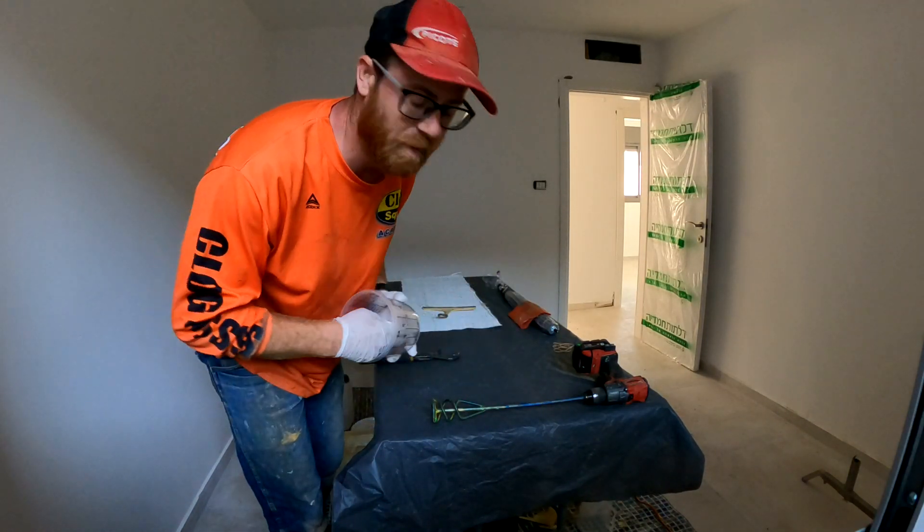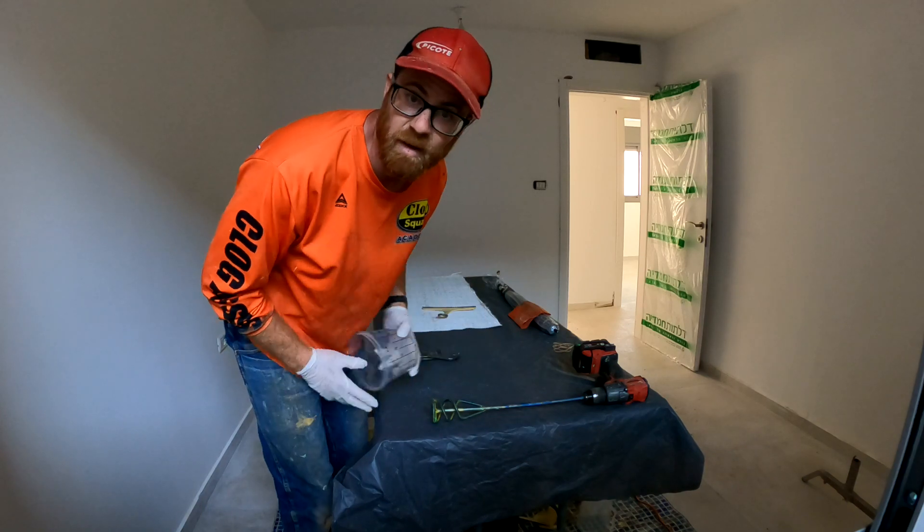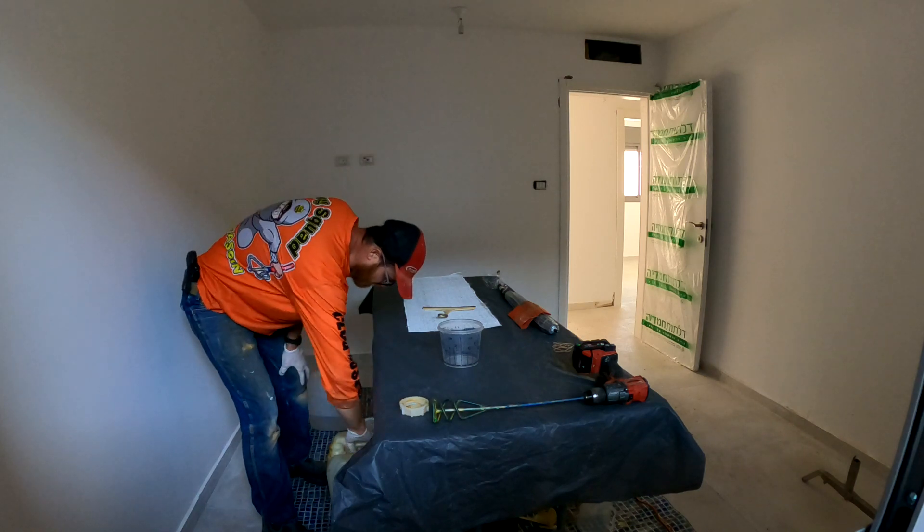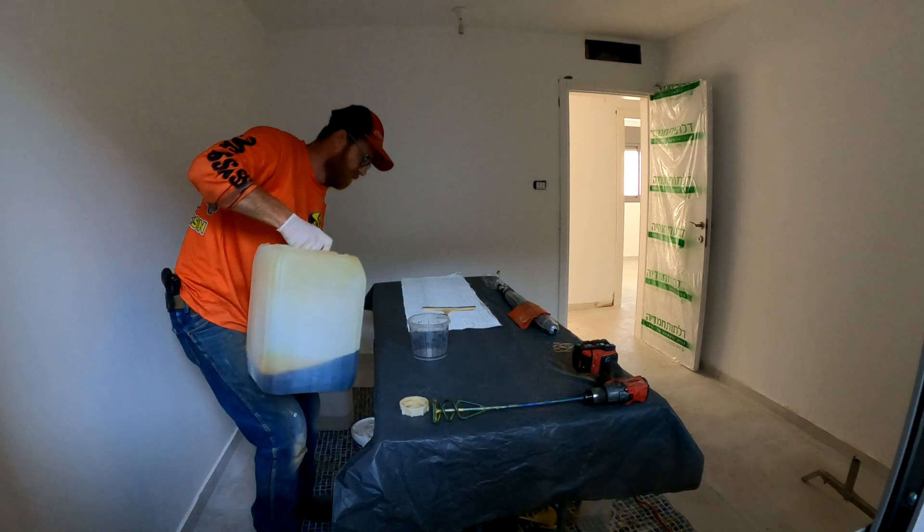People often ask, how many flights can you go up? Five flights, baby. Better work. I've done a dry run before, so it should be good. Let's go.